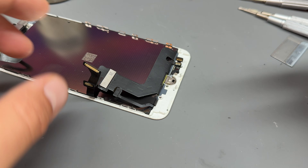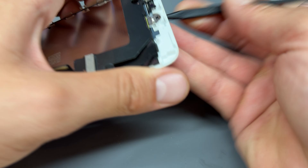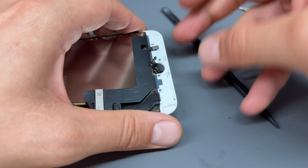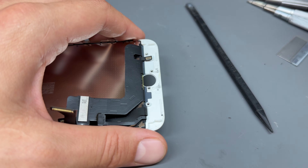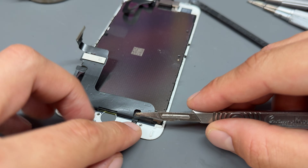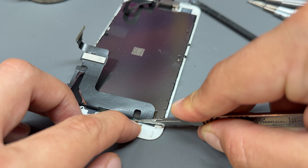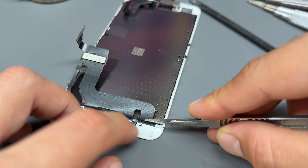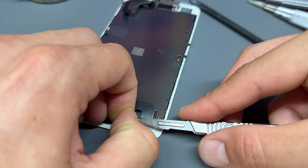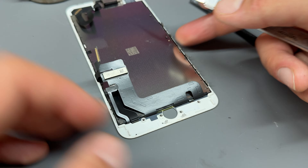Now this is the dangerous bit. First we can poke the home button down and just rip this one out because it's obsolete — we're going to replace that home button, this one's broken. Now for the scalpel: the cable we're going to cut is this one just here. Cut it on the plastic — you can see the gray bit which is the glass and the white bit which is the plastic — just cut it on the plastic and get it out of the way.